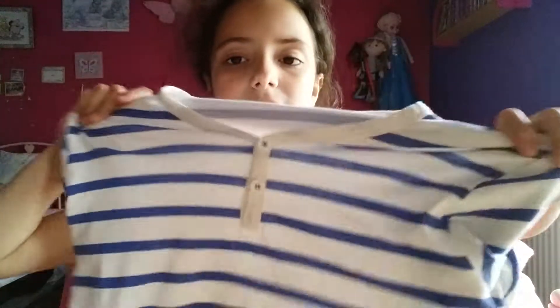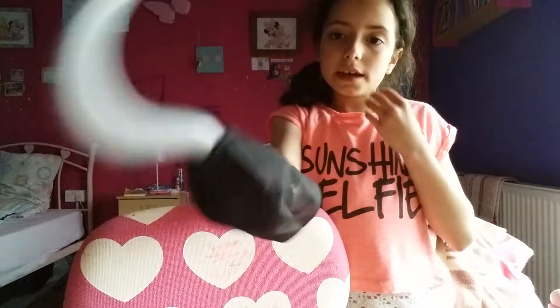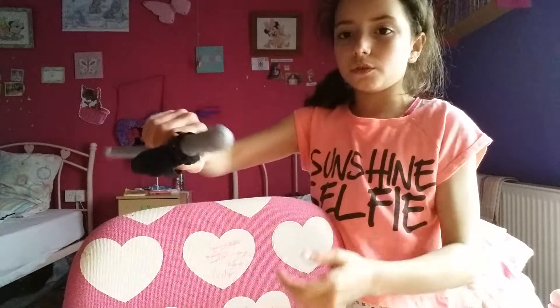The things that you will need are: a stripy t-shirt — the stripes can be any color, and today I'm gonna be using blue. It doesn't matter if it doesn't have buttons like mine does. You will also need a hook, and my hook has a plastic thing to hold inside it.